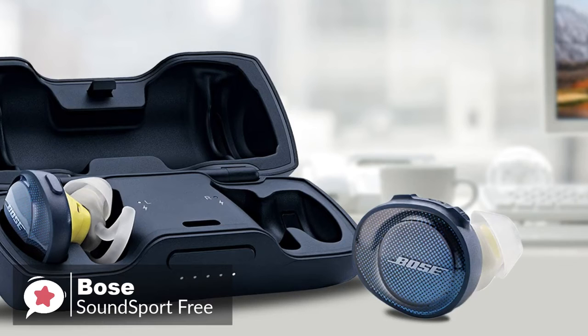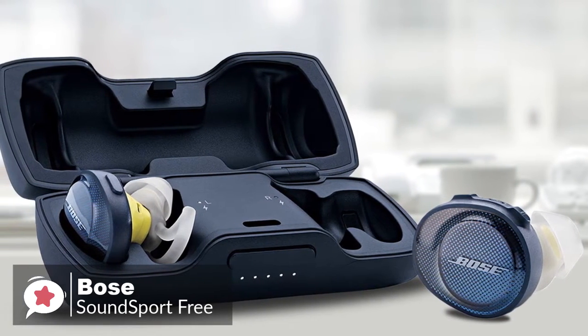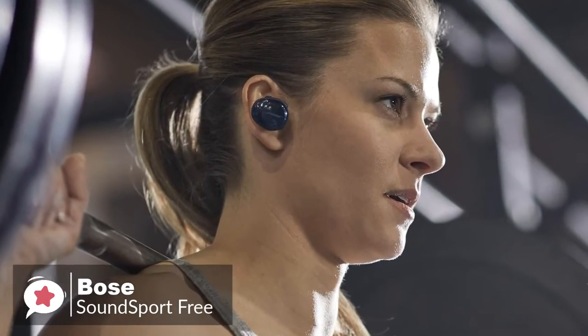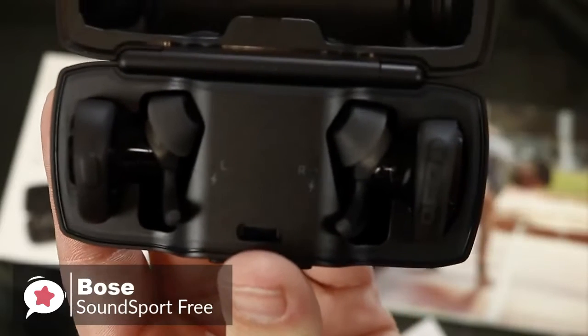To conclude, SoundSport Free is among the very best true wireless buds for the gym and other sports where no wind is likely. Yes, you may look a bit silly wearing them, but you're working out, and these are a great choice from Bose.